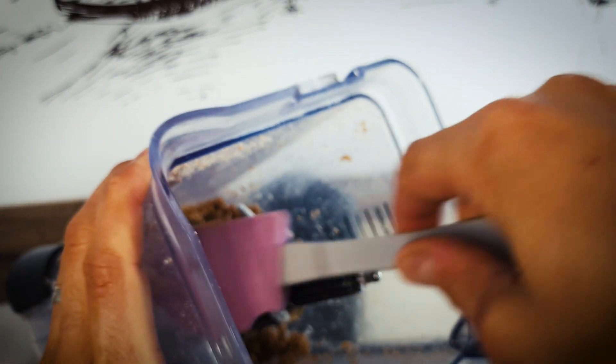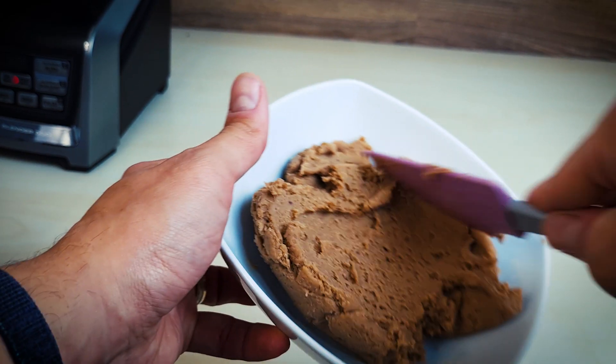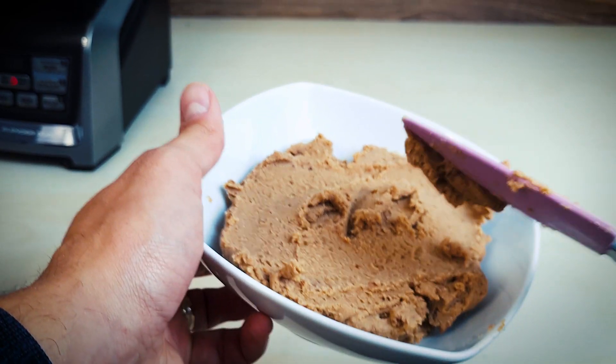You don't want too much moisture in this — it will be a rather thick paste. And that's it, that's all we need to do. Taste test time! Wasn't that the quickest thing ever? We're already at the taste test — too easy!